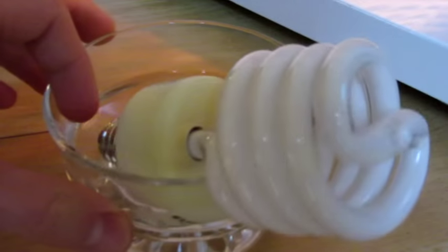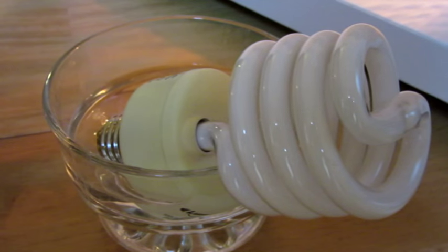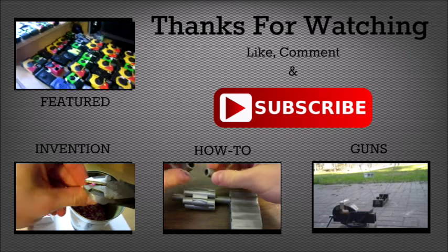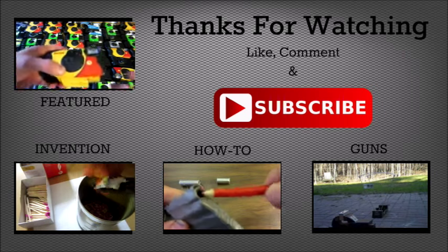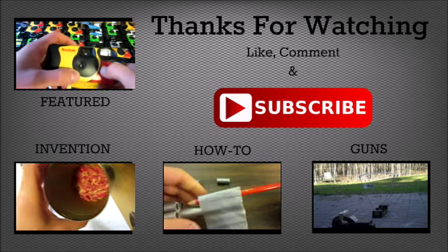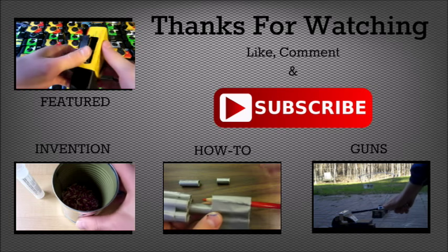Thanks for watching everyone, hope you enjoyed the video. The water is now warm, of course. And as always, please like, comment, and subscribe. Hey guys, hope you enjoyed the video. Do me a favor and click that big red subscribe button right there. And also check out some of my other videos by clicking the links on the screen.